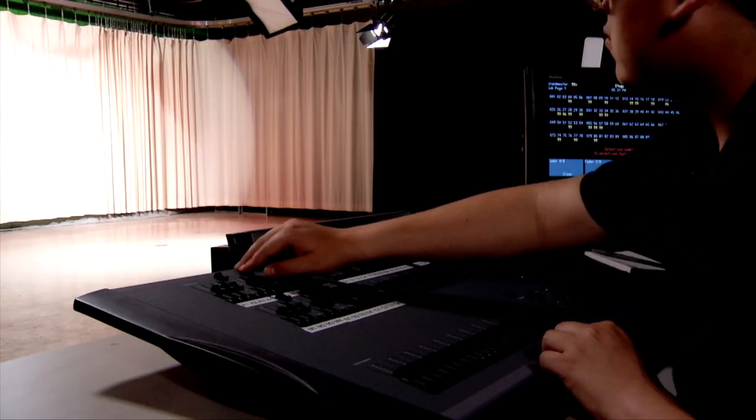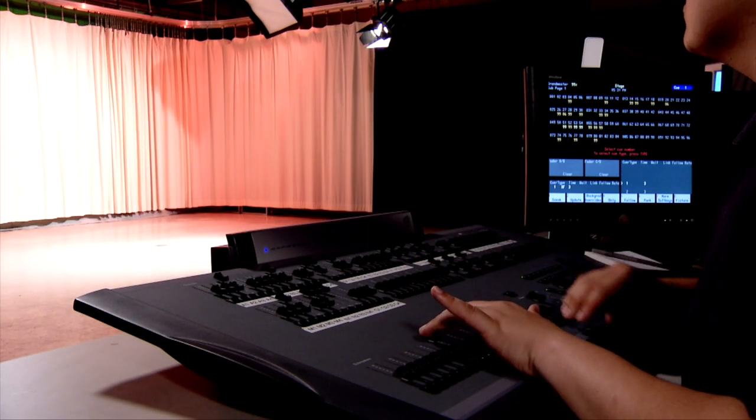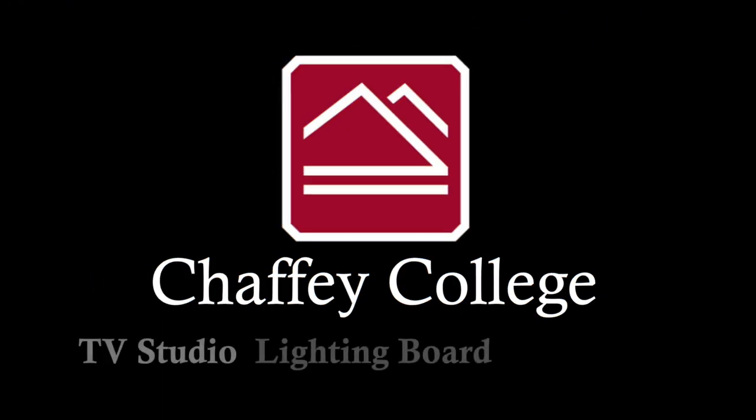That's it! When you can do all of these things without coaching, you will be qualified to operate the TV Studio Lighting Board.